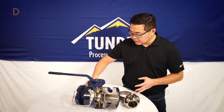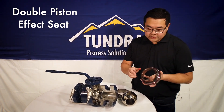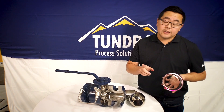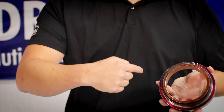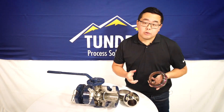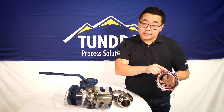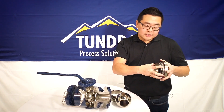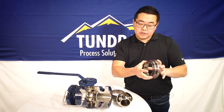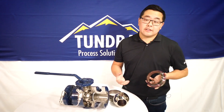The other type is called a double piston effect seat. Similar to the single piston effect seat, your process pressure acts on this brown seat ring. However, it has another piston effect seat shown here in purple, and your internal cavity pressure actually acts on that one. This is important because if you have liquids trapped inside the center cavity, they will act on this purple face, and during something like liquid thermal expansion, that gaseous process fluid will push the seat carrier harder into the ball to create a tighter seal.